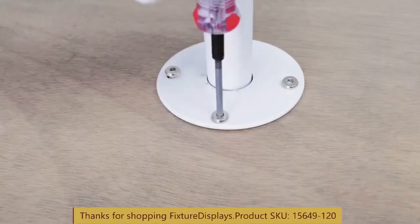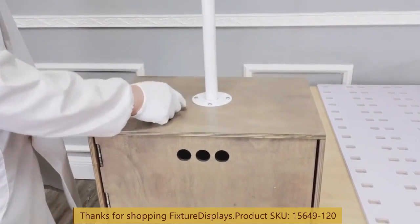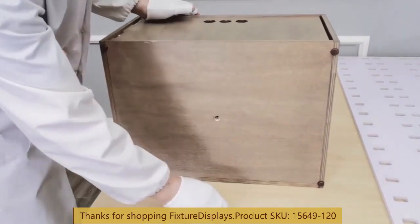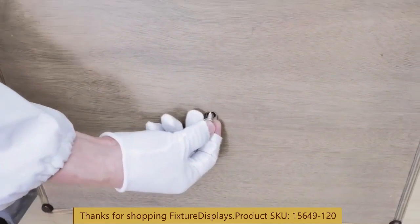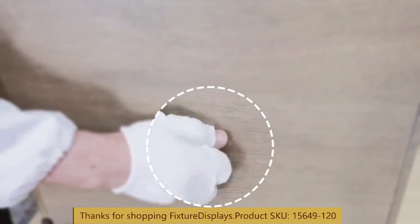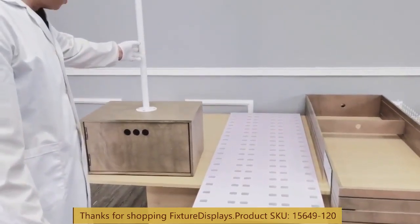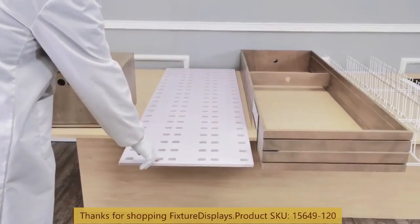If you have any questions, feel free to email us at cs — that's Charlie Sam — at FixtureDisplays.com. At this time we're ready to fasten the bottom tube to the base. For added security, you can still use the bottom cabinet to store products, but this tube does go through it for great stability.